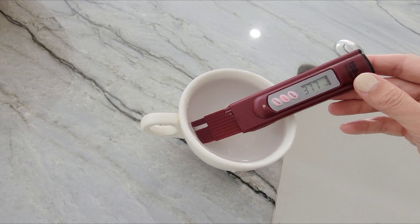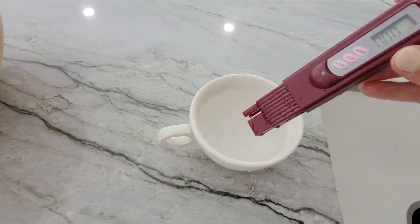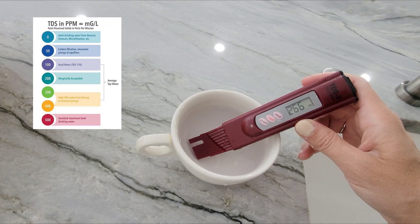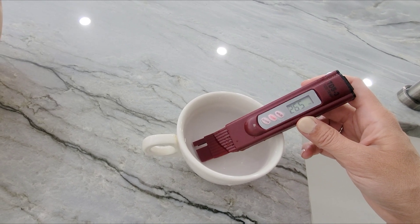Now let's look at the filtered water. Let's set this in here. Down by 100. That's so neat — what a big difference. That's awesome.